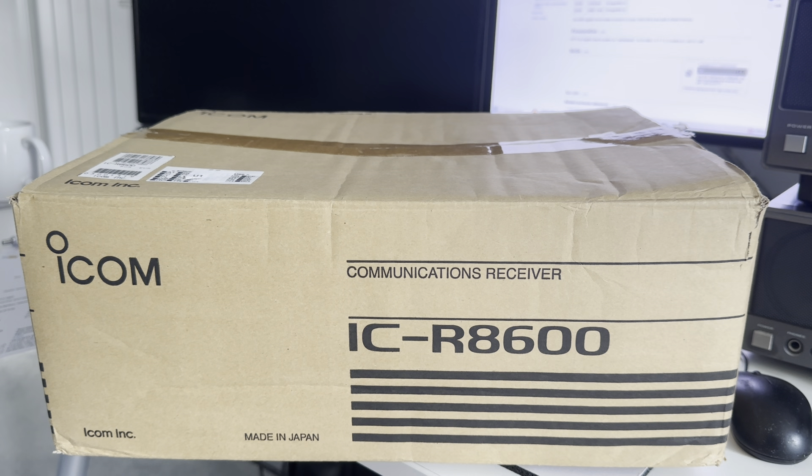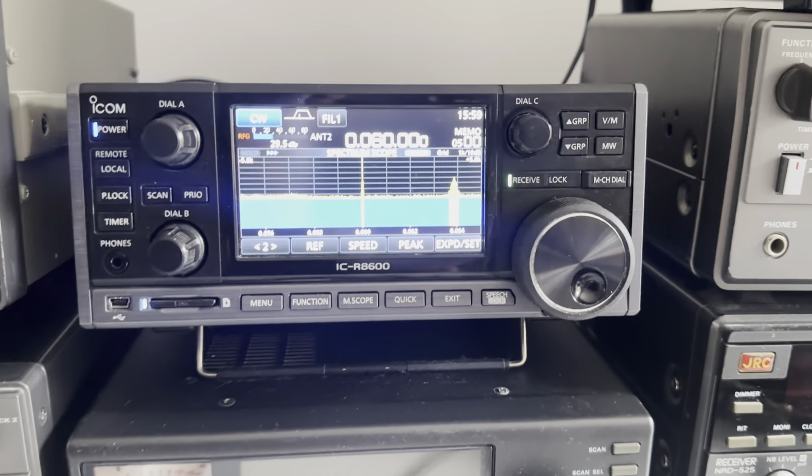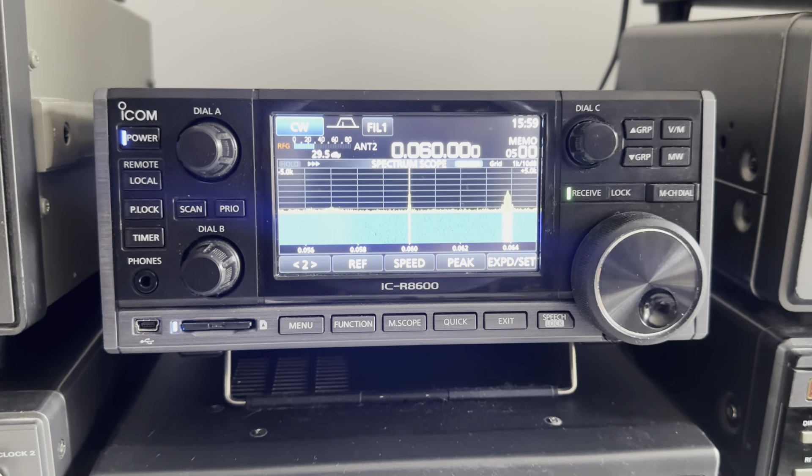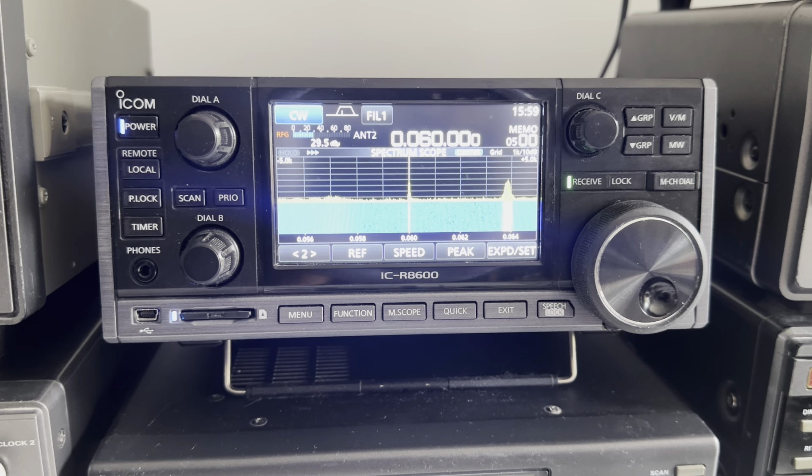Being one of the few channels on YouTube that covers both amateur radio and DXing, spending two thousand pounds secondhand or two and a half thousand new on something that's receive-only seems a bit much when you can buy a pretty good transceiver for that. So the idea of being able to get hold of one through an exchange was great. A lot has been said about this receiver already online, so I'm not going to restate everything, but the spec on this rig is pretty good.